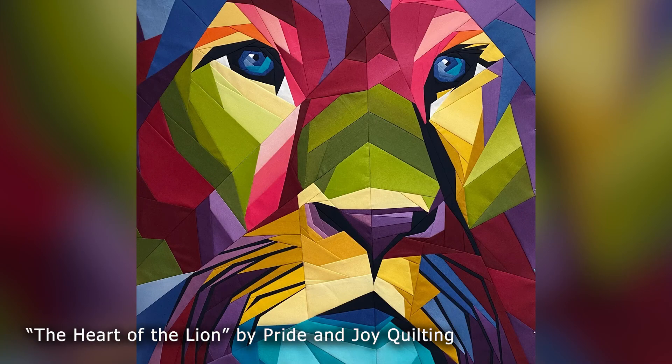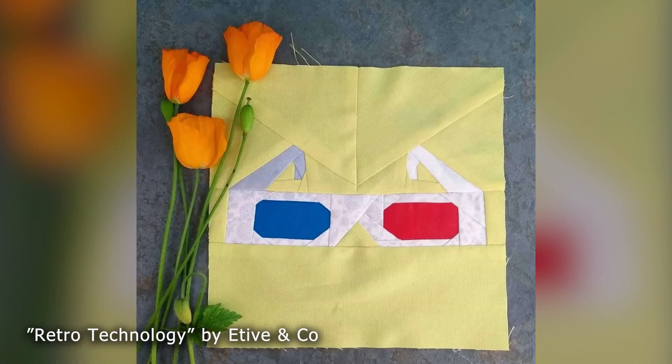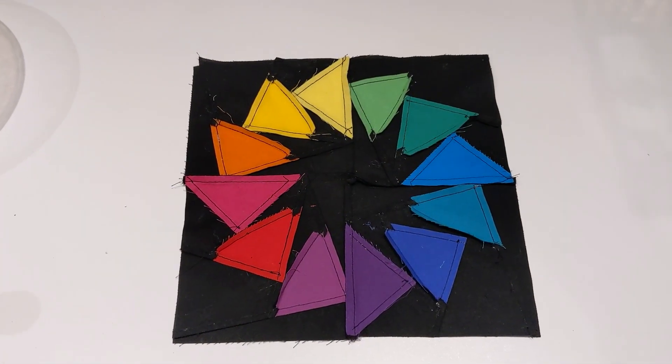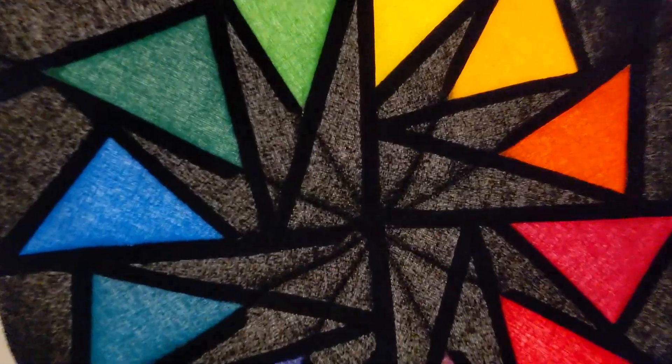There are many inspirational modern creations made this way — for example, a piece called The Heart of the Lion by Pride and Joy Quilting. Modern paper piecing designs like this are reminiscent of low poly graphic art made with Photoshop, only with fabric and three dimensions. I was really pleased with how each of the four sections came together, and part of me wanted to light the whole thing in a way which would reveal the hidden detail of the piecing and seam allowances.